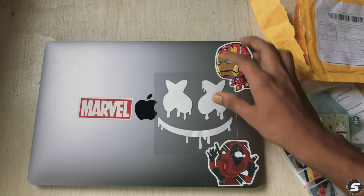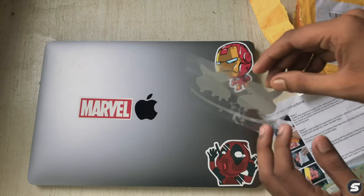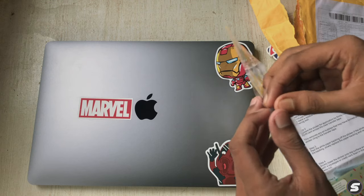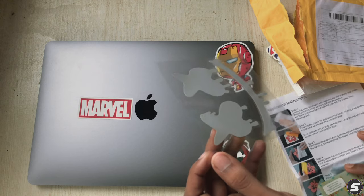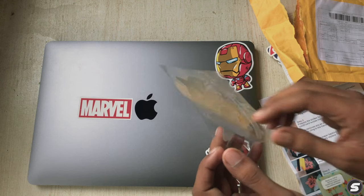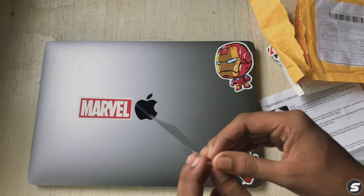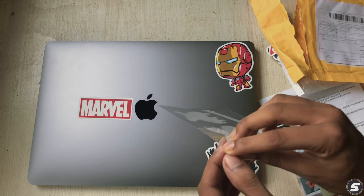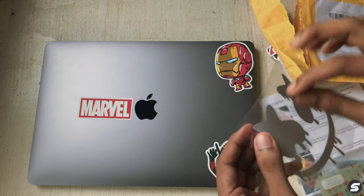Now let's start removing the backing paper. As the instructions say, slowly lower the sticker onto the surface and rub it firmly with a squeegee or credit card. I can see there's no white backing paper visible but there should be something.